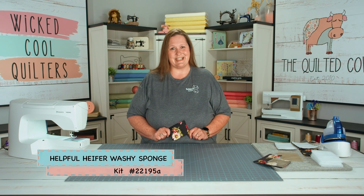Hi guys, it's Julie, designer at the Quilted Cow, and today's tutorial is on washi sponges, amazing for cleaning and doing dishes.